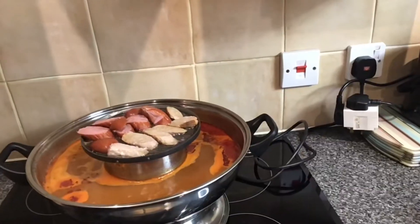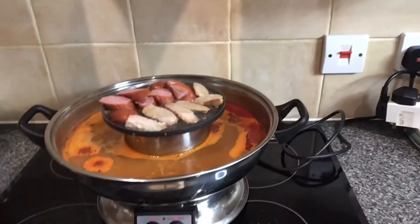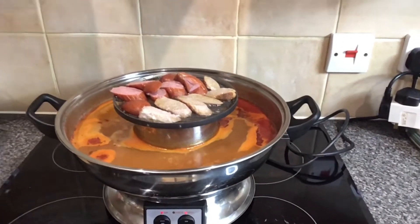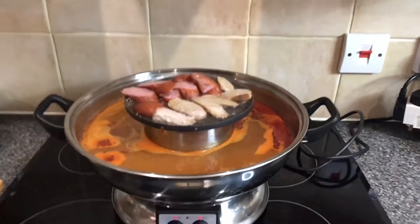This is a special kind of pot — what we call the steam pot. What I'm doing is I put a bit of butter on top. It's kind of like a mini griller, and this is the hot pot.